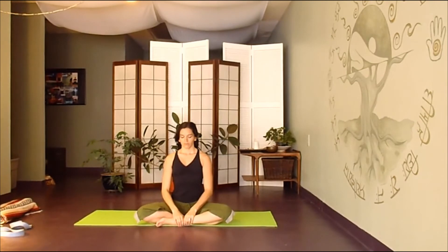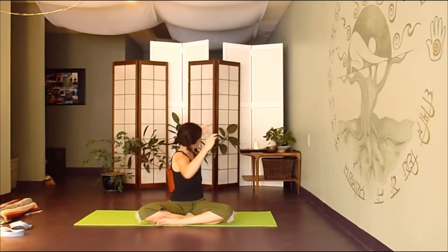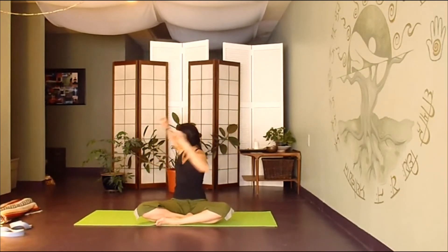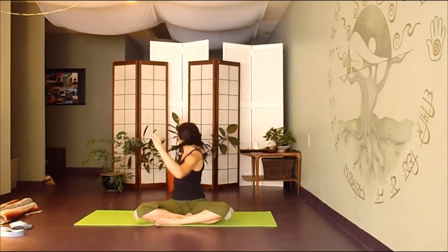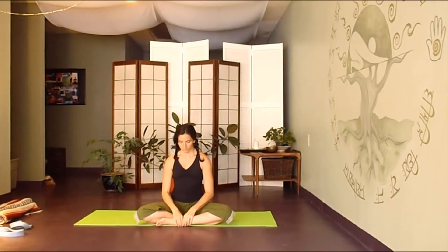Gently allow that rocking to come back to center. Just sit at center for a moment. We'll find the opposite breath — bringing those arms out again, this time inhaling right, exhaling left. Gently rocking it back to center, exhaling right, sitting at center.